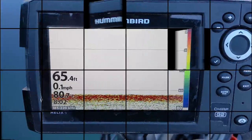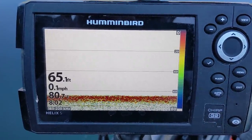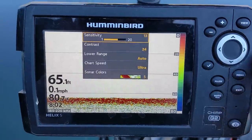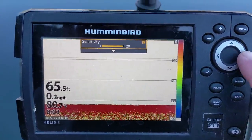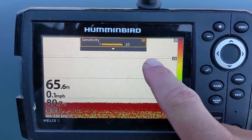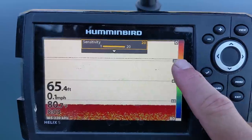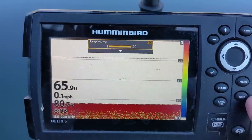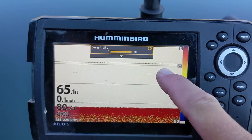Here on my fish finder it's blank — I'm not marking the thermocline. Sometimes you have to chase it a little bit with your sensitivity and crank it up to get an idea of where it's at. As I crank it up, there it is right at about 18 or 19 feet. Sometimes you have to crank it up a little bit, but at least you'll know where that thermocline is.